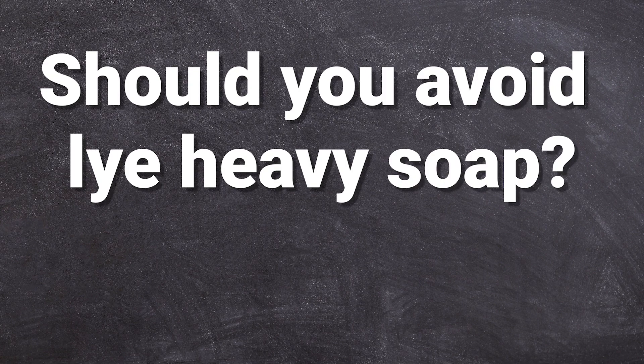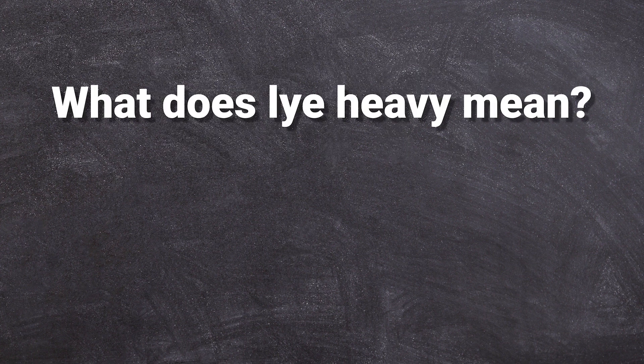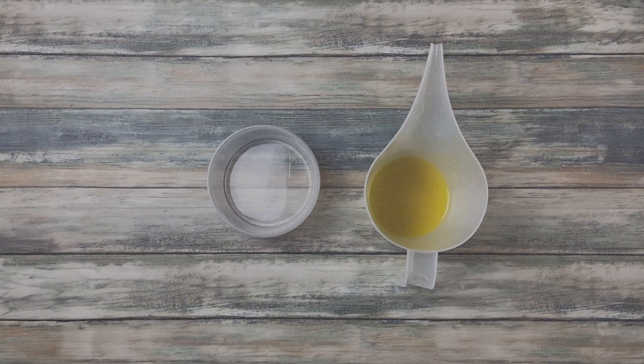Should you avoid lye-heavy soap? Yes, always! But why? What does lye-heavy soap actually mean, and how can you identify if your soap is lye-heavy? In this video I will give you all the answers to your lye questions, and I also made a lye experiment for you so you don't have to.